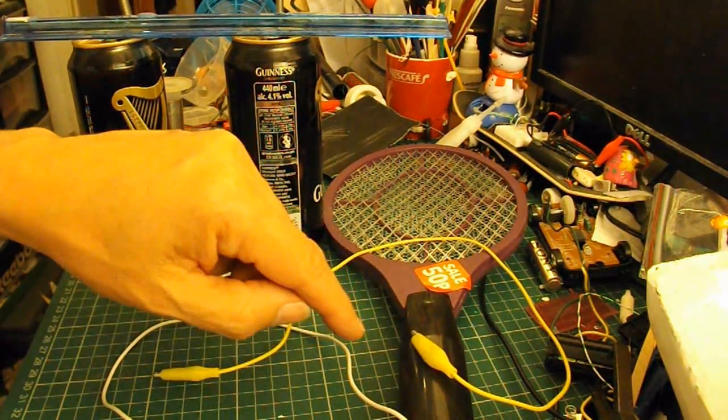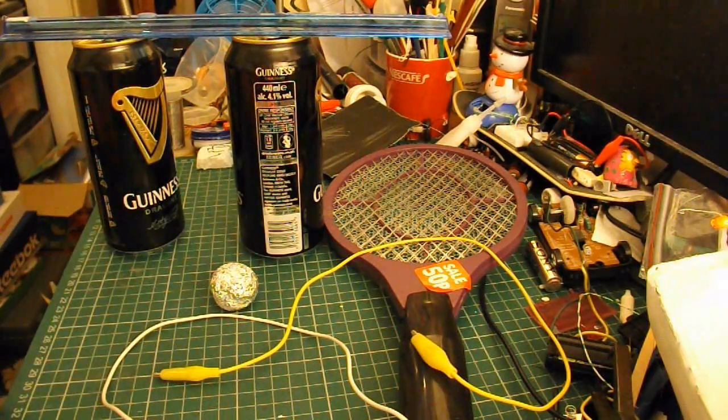First of all I'll take that apart, get the circuitry out of it, repair the broken wire, and then see what we can do with it.